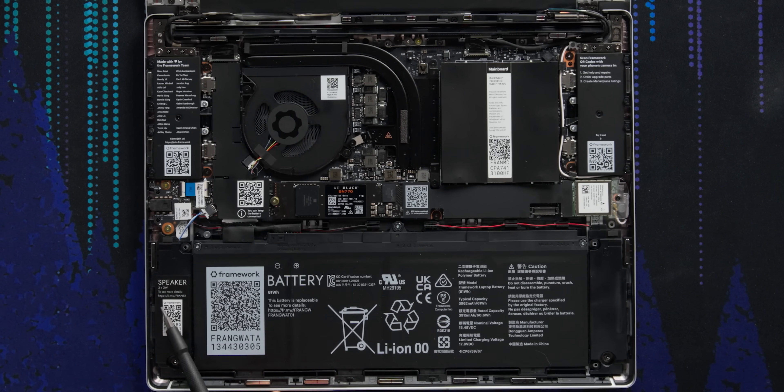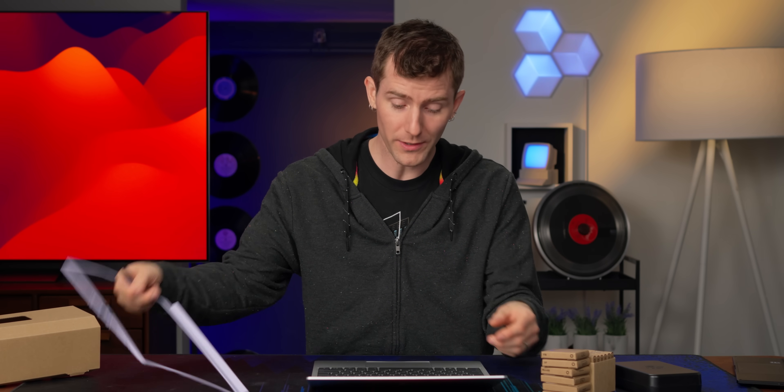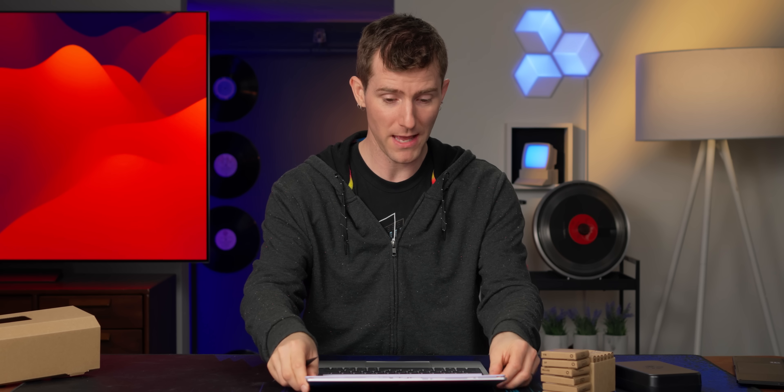We've got two-watt stereo speakers and a cooling solution that has somehow managed to stand the test of time. The way you've been able to upgrade these Framework laptops through the ages is darn impressive. And that's it — all we gotta do is snap on our magnetic bezel cover.